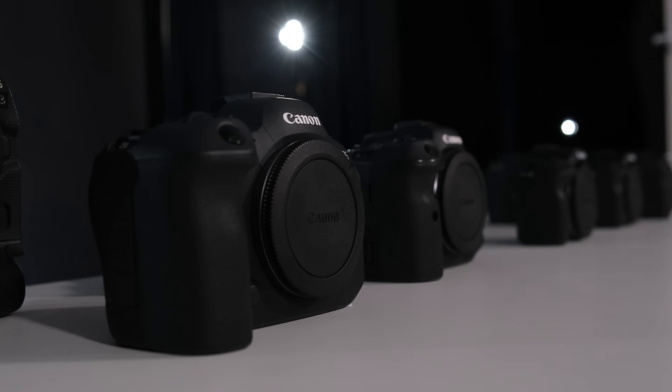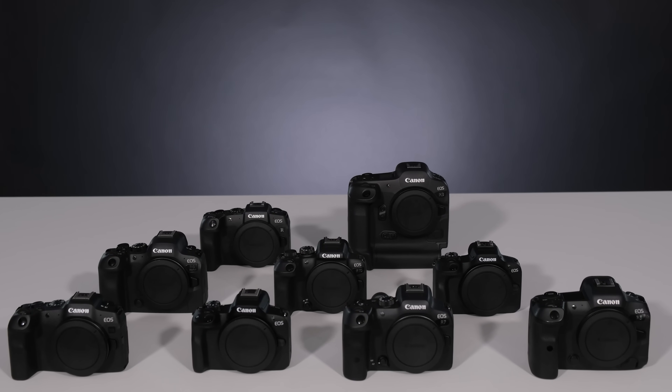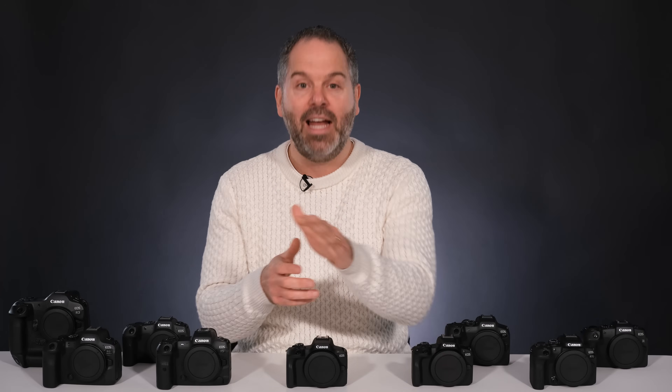Well, luckily for you, I've got all of them and I'm going to go through them all from top to bottom. And hopefully by the end of this video, you're going to know which model is right for you.